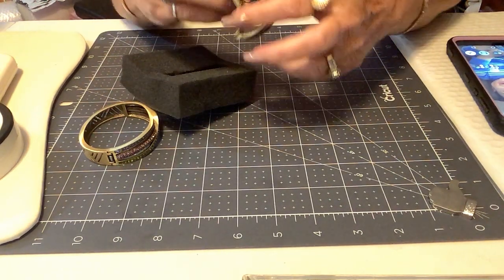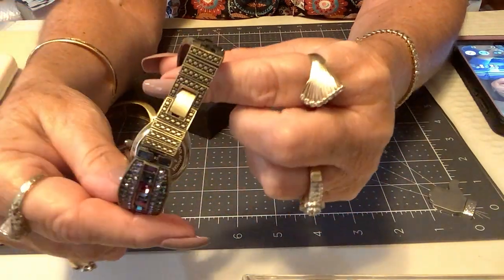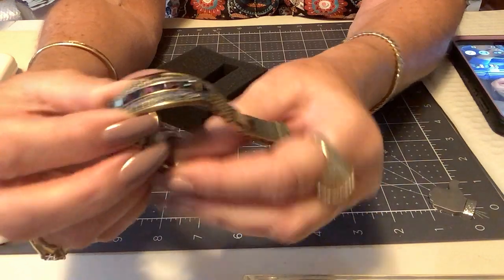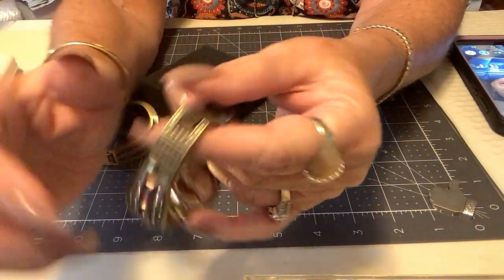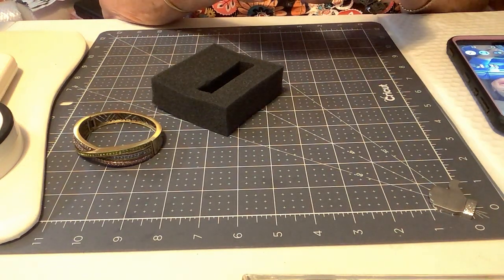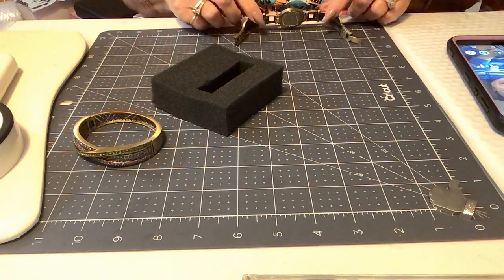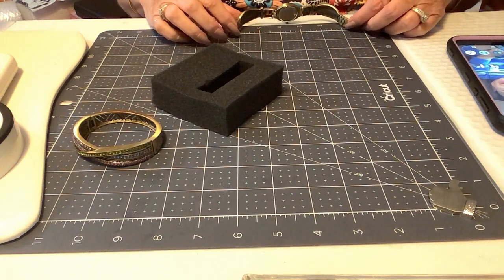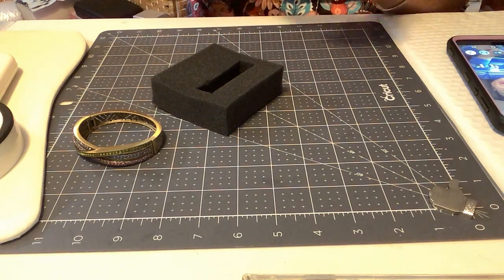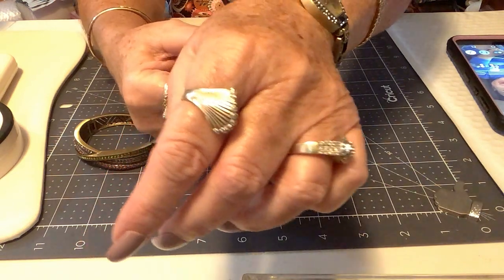It has a little bezel-set stone here on the timepiece, on the stem. The back here looks fabulous. I think the plastic is still there on this piece, which is amazing. I'm going to give you a measurement on the watch band real quick — man, that's nice and tight. These are just so well made and this has got the curve in it, so this is probably about seven and a half inches. I'll show you on my wrist — it's a good size, right at seven and a half.